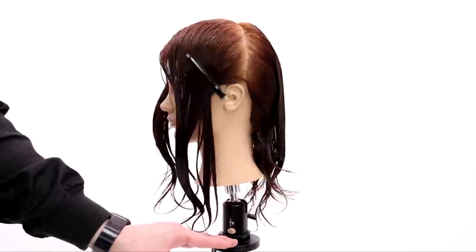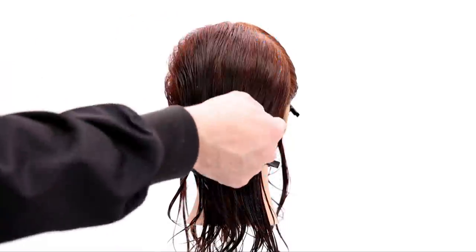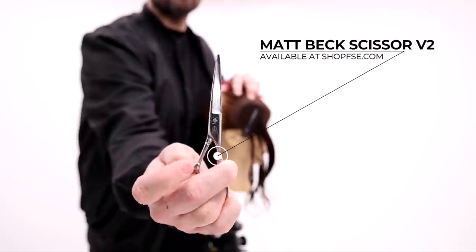So here's the deal. We separate it straight down the center and then we separate it front and back at the division point. Then we're going to start off in the back — this is a very, very simple haircut. We're going to work pie shape sections.